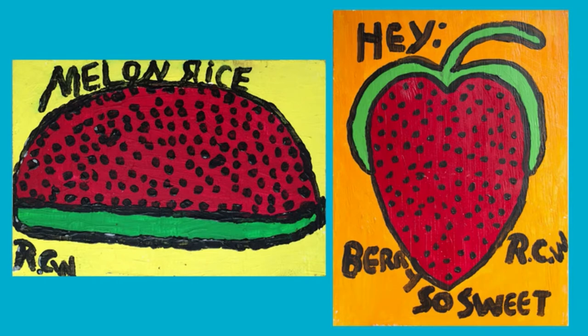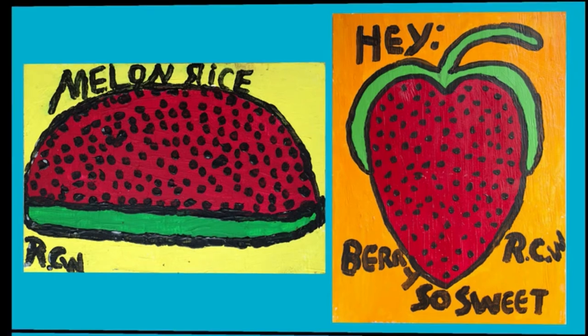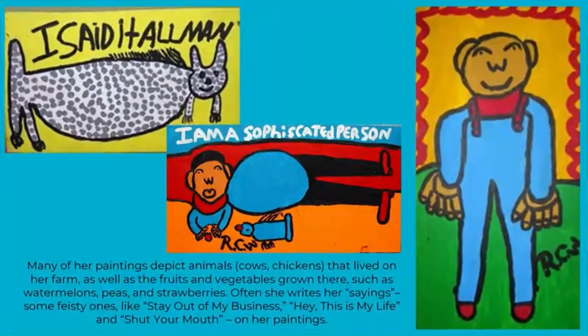In 1991, the local folk artist Rodney Hardney stopped and asked her to do a painting of a fish. After he saw the painting, he encouraged her to do more paintings, along with encouragement from other artists. An artist was born.